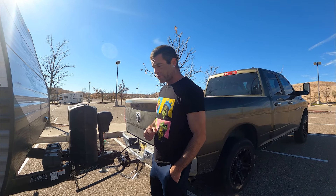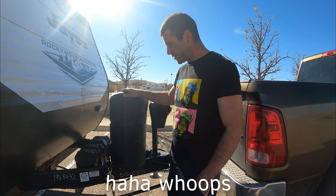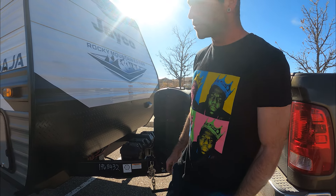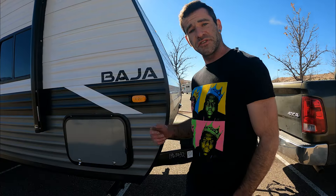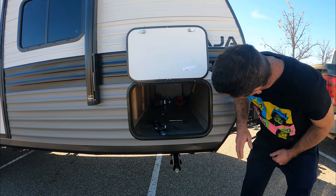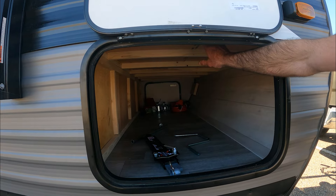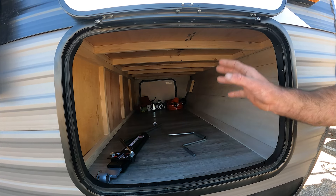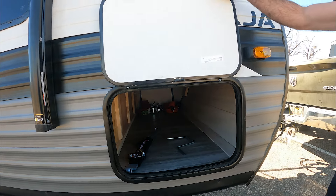A quick run through the exterior: we've got two 10-gallon propane tanks as well as two marine batteries for maximum power storage. Going along the side for physical storage, we have an all-the-way-through storage compartment — this is actually the bottom of the bed under here, and it's a hell of a lot of room, probably three by two feet at least, so you can fit plenty of things in there.